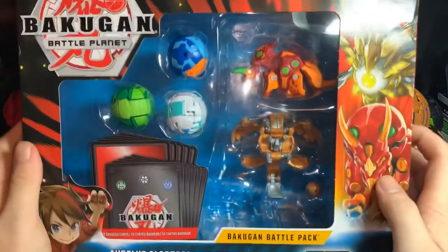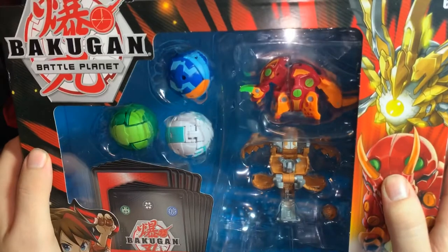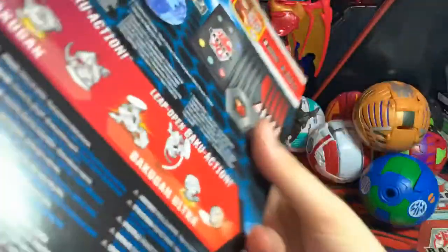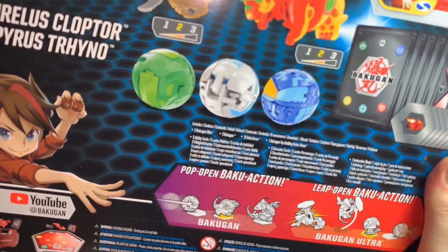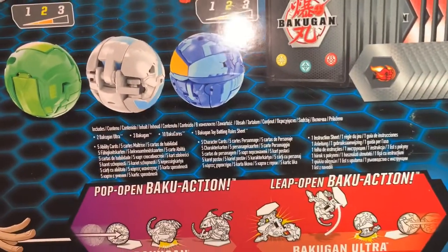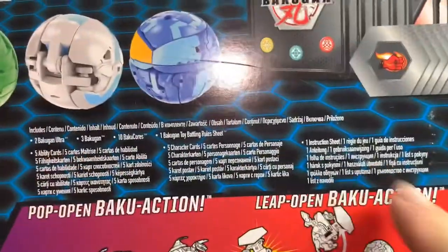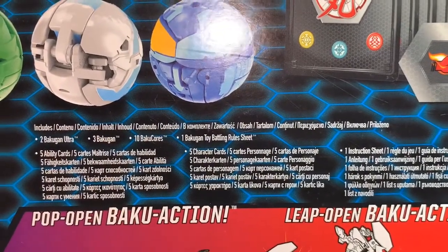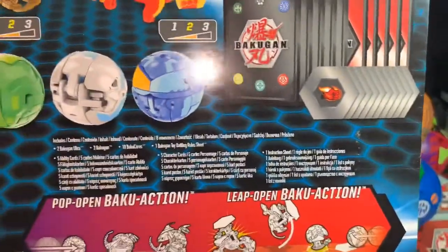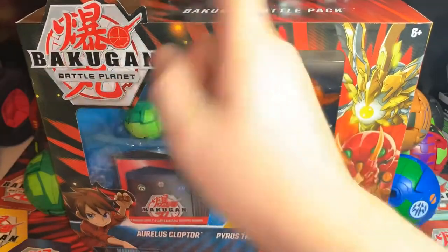So this battle pack looks like we've got Pyrus Trino, Oralis Cloptor, Ventus Hydros Core, Aquas Vicerox Core, and from the looks of it, a Haos one that might be Scorpos. Because this is EFS, here in Canada we get three copies of each card. So there are going to be two Bakugan Ultra, three Bakugan Core, one battle planet, five ability cards, and we'll pretty much get a look at each of those.